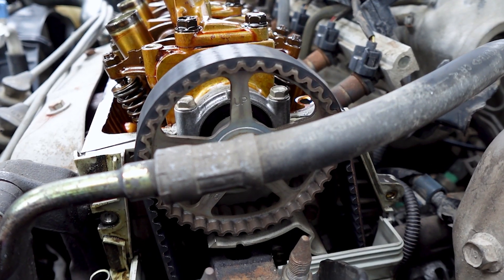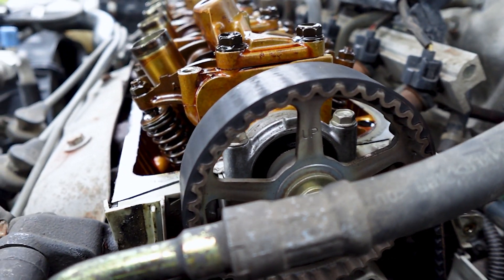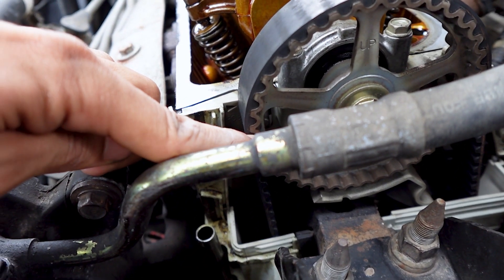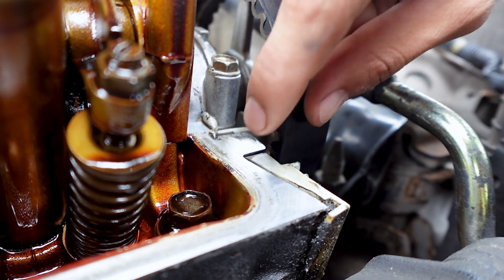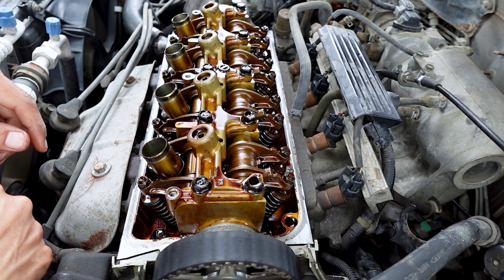I'm going to be turning the engine counterclockwise to top dead center. So it's at top dead center — as you can see there's a spoke right there that says 'up' that has to be pointing up and down. There are also lines on the cam gear that should line up with the head, and on the back side those lines line up with the head as well. So we are at top dead center.